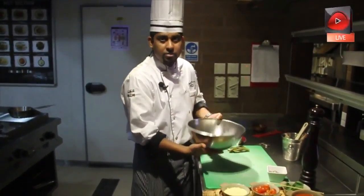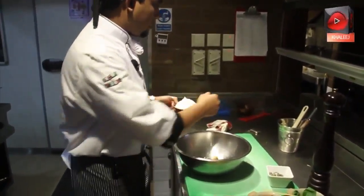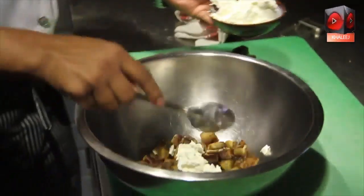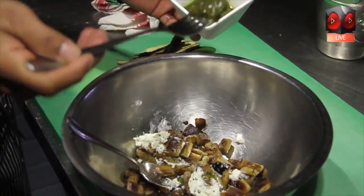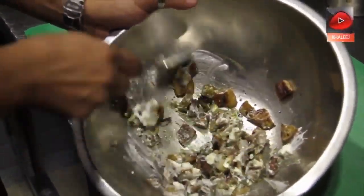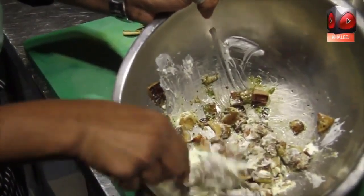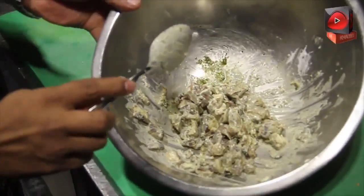Now it seems cool enough, so we're going to add some cheese here — which is mascarpone — just one spoon, a little bit of salt, and a bit of pasta sauce. We'll mix it together. While you're mixing by spoon, just make the eggplant roughly chopped — it shouldn't be very pureed, just roughly chopped. Our stuffing is ready.